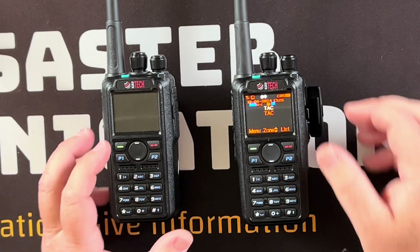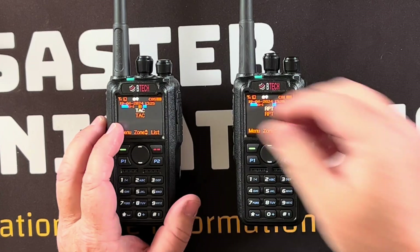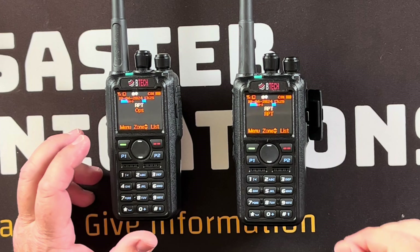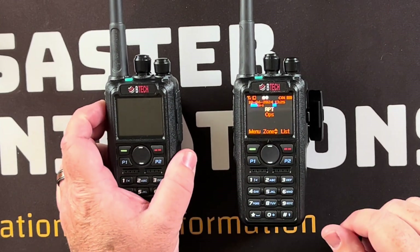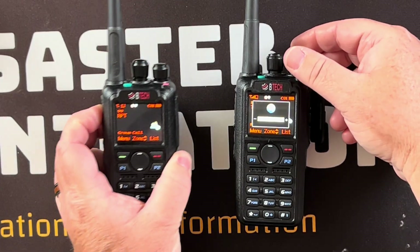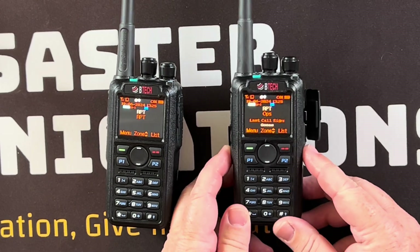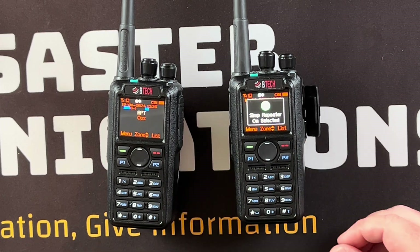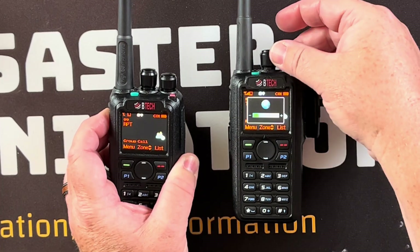I want to show you this feature on these BTECH radios that's not very well known. A viewer asked me about it so I did a little digging. I'm on a repeater talk group and if I key it up you can hear some feedback. I've programmed my bottom button so that if I hold it in, it enables the simplex repeater on selected channels. Now when I key this up, you'll notice the speaker is disabled.